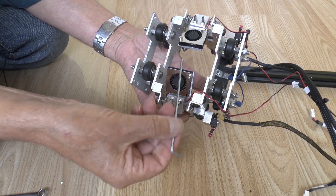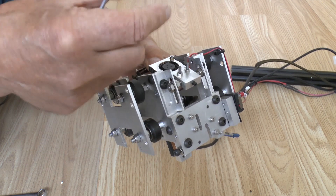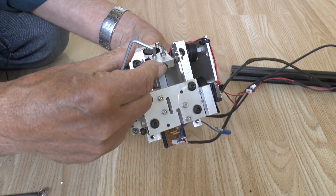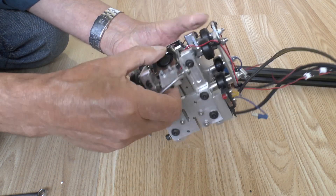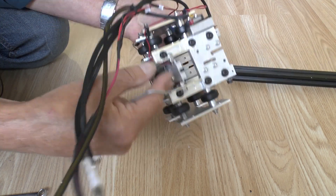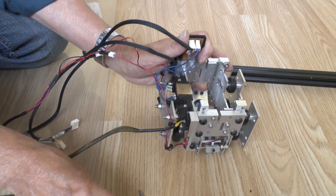These brackets on the side allow me to slide the whole fan assembly up and down. There's also a grub screw on the back which I can undo to actually rotate the fans around, so I can position them reasonably precisely in relation to the nozzle. So that's kind of it in a nutshell.